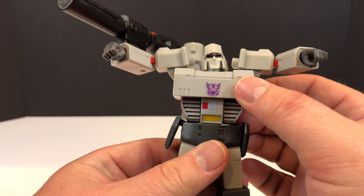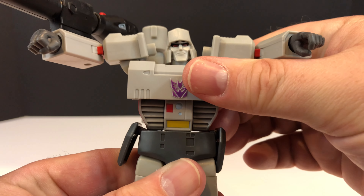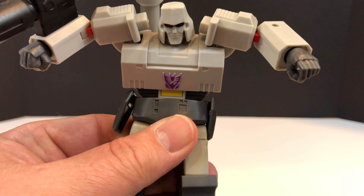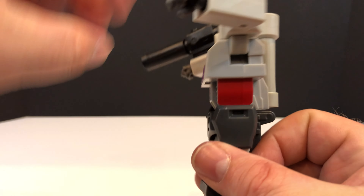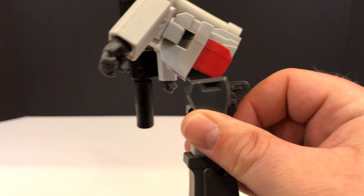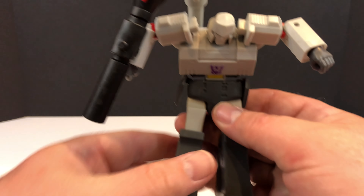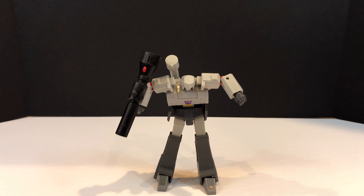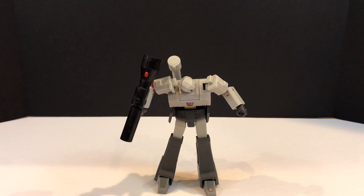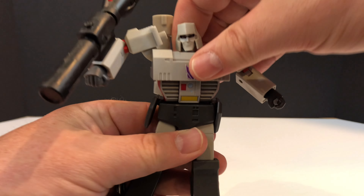This little man comes with an ab crunch - it's actually a two-position ab crunch. Showing it from the side, you can get him to position one and position two. And even back there, for the most part it's filled in with no hollow areas. He does have that ab crunch and a waist rotation as well.